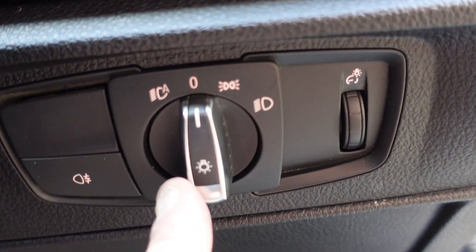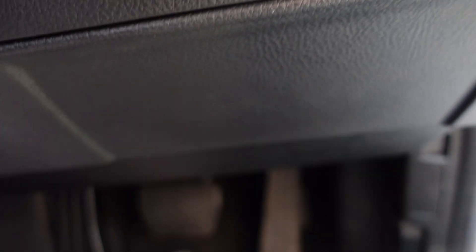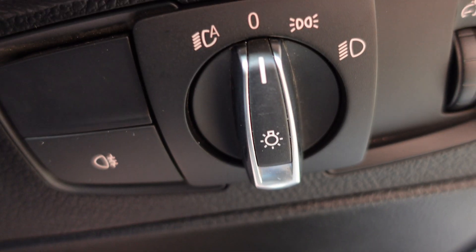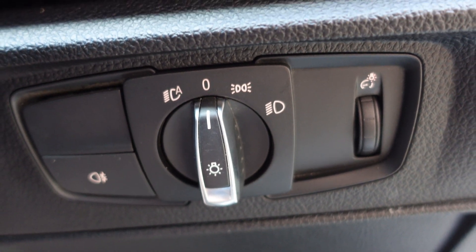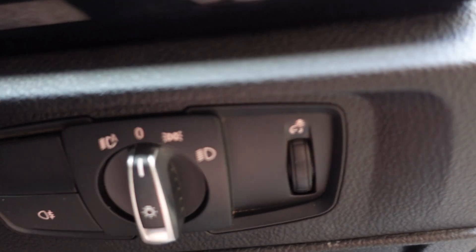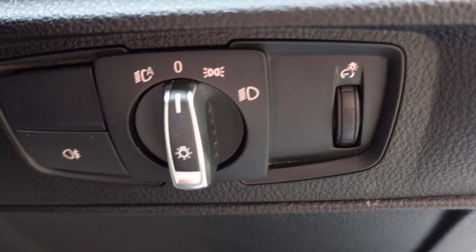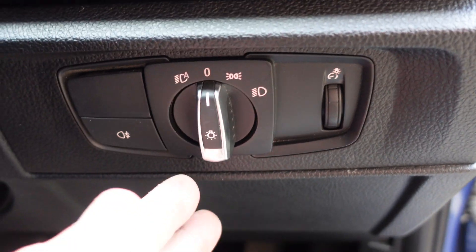We've now retrofitted the auto headlight switch into the car. The old one is right here — as you can see, this one has the exact same switches, just with the auto switch added. It is very simple to take out. You just remove this air vent — it's not held in by any screws, it just pulls out using a pry tool. Then this whole panel unclips off with the switch in place. Push the old switch unit out and push the new one in. It literally takes five minutes.